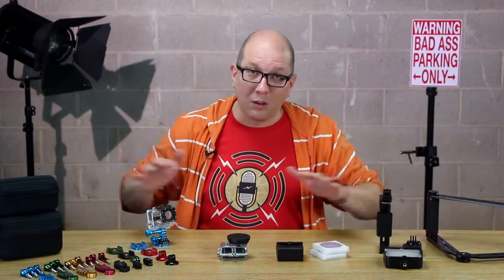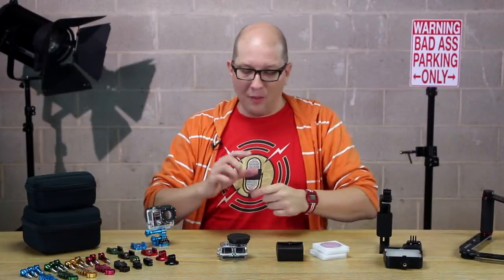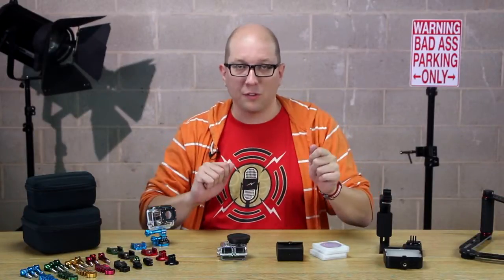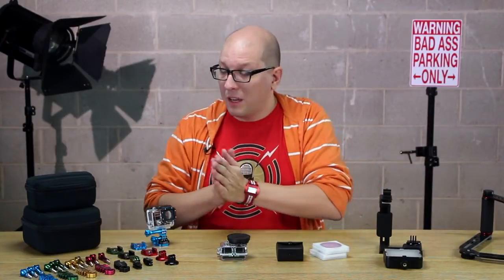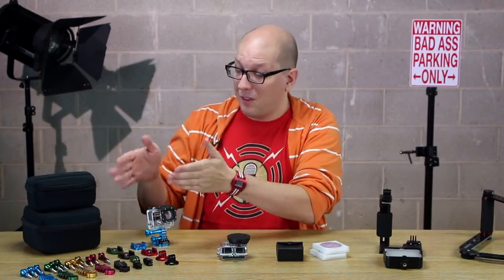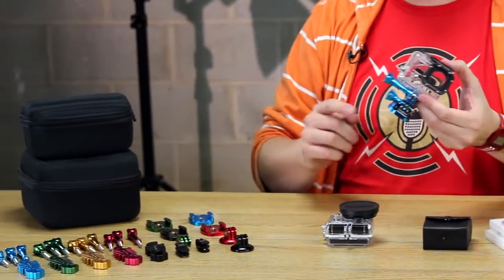Now let's take a look at all the rest of the stuff we've created for you and your GoPro camera. One of the main features of the GoPro cameras is that you can mount them just about anywhere. The camera often includes little plastic arms and thumbscrews so you can build a little rig — put it on a helmet, put it on your chest. That's where we're going to start, because we've created thumbscrews for the GoPro camera line, and as you can see they're all aluminum, coming in seven fashion colors.